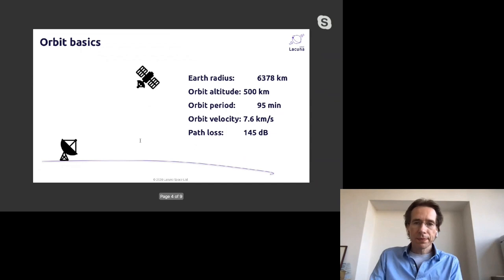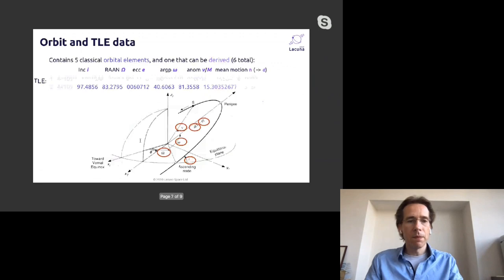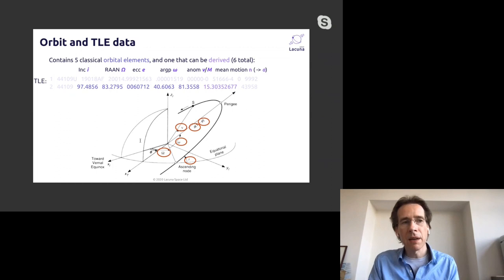The satellite travels at 7.6 kilometers per second, giving a large Doppler shift — though fortunately that's not a problem for us — and a path loss of 145 dB, which LoRa can easily close. We'll provide a library that tells you exactly when the satellite will be over your location: you call it, ask when the next satellite pass is, and it tells you exactly when to wake up and send. We take all that complexity away from your application.